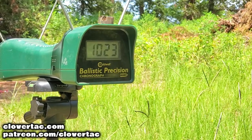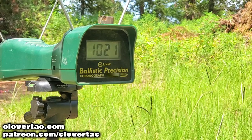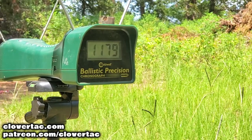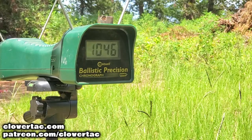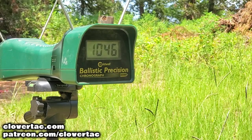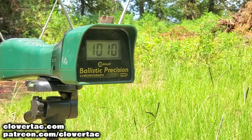Gerson Regard Gen 4 chrono readings: 1023, 1021, 1179, 1046, and 1010. Now let's move on to the Beretta 92FS.